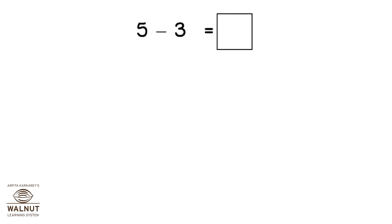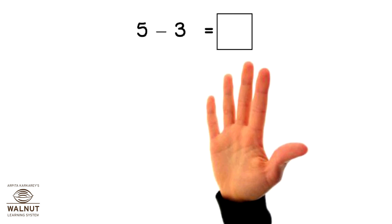Do 5 minus 3. Open 5 fingers, close 3 fingers. How many fingers left? 2.